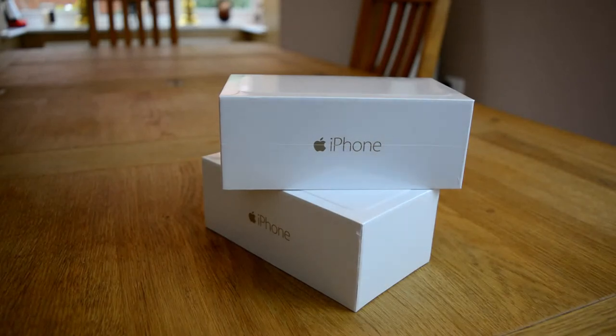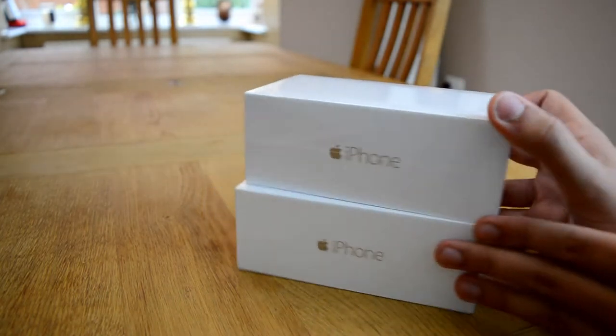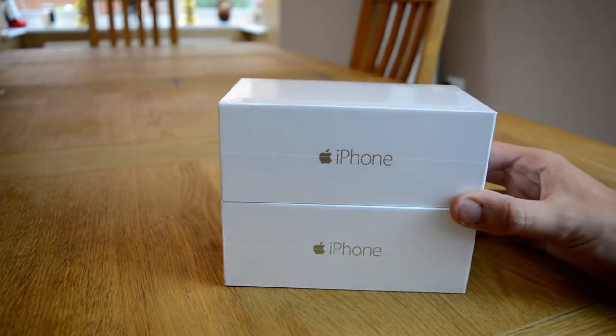What's going on, everybody? It is MasterRolf here. Today, I have got two brand new iPhone 6s in front of me. Both of them are the white gold edition, and we're going to unbox them today.